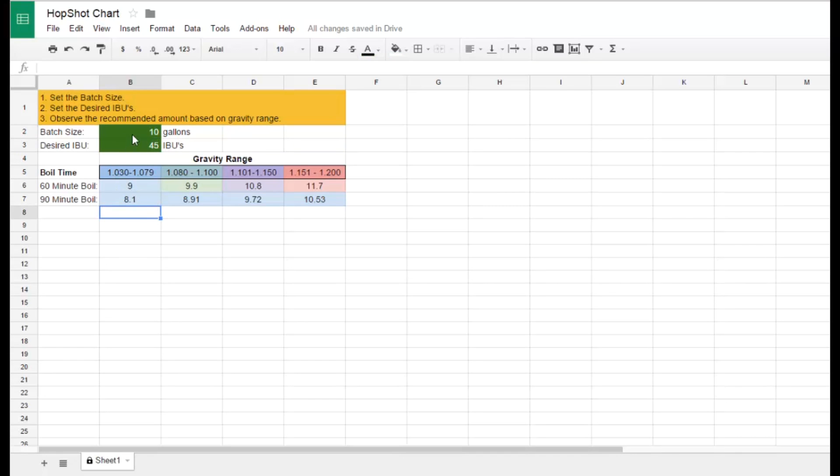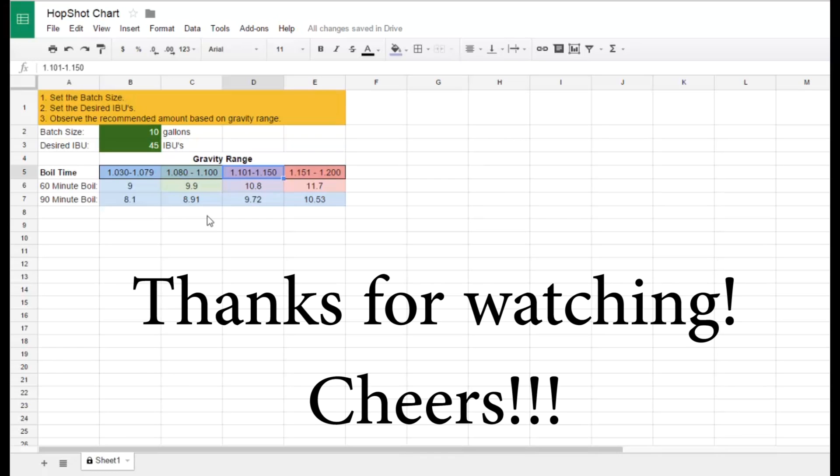So using the chart: set the batch size, set the desired IBUs for the Hop Shot, determine whether it goes in at 60 or 90 minutes, and then based on your gravity, the chart will tell you how many milliliters of Hop Shot to add. I hope this helps. Thank you.